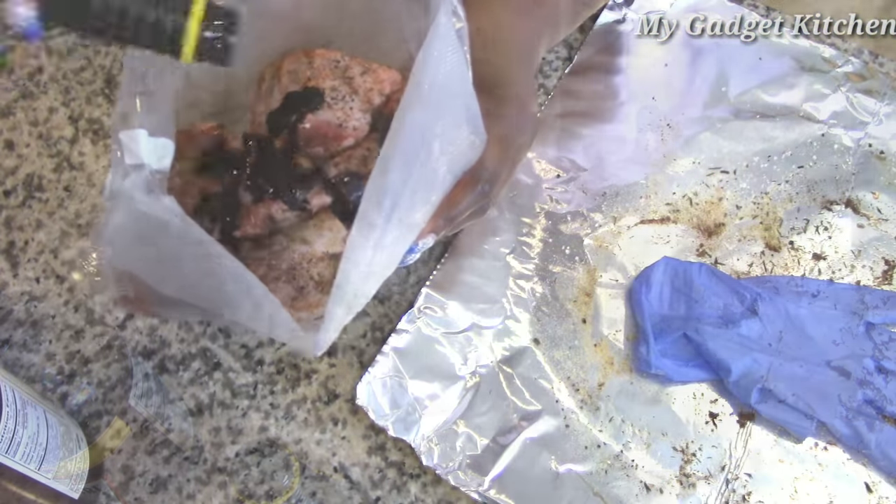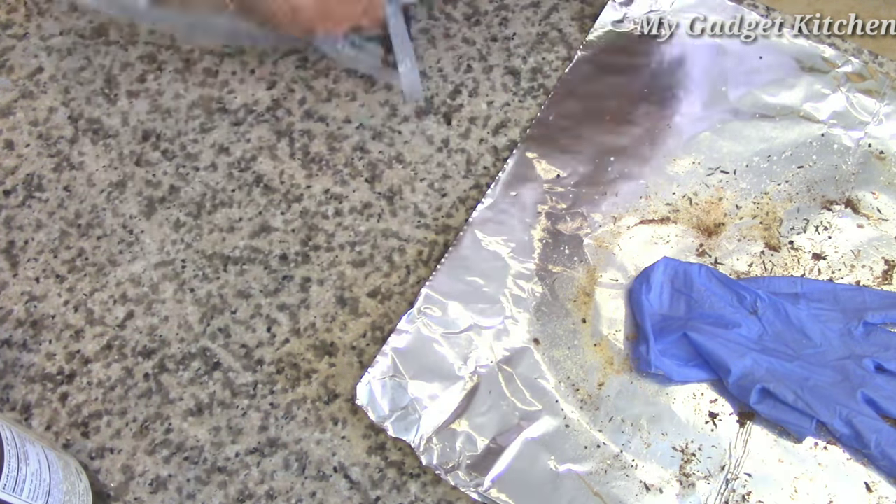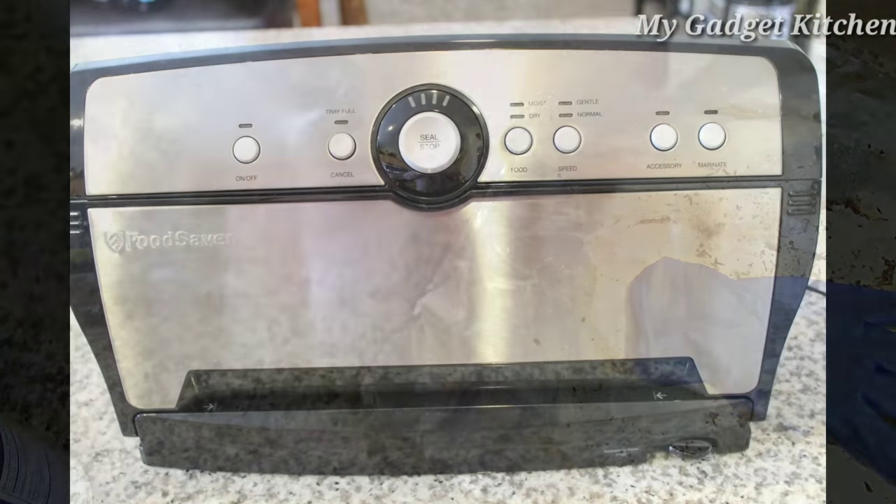Now I'm placing the oxtails in my bag along with the browning sauce and some Worcestershire sauce. I'm massaging the bag to make sure the oxtails are evenly coated.